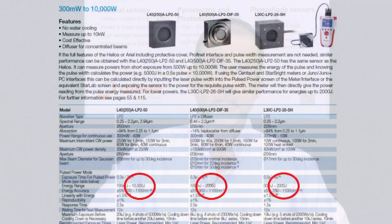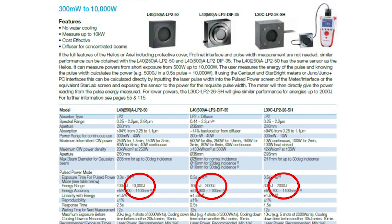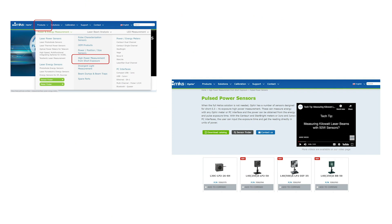This can be particularly useful, for example, for measuring high power lasers using a short exposure with a lower power sensor. Ophir has a number of sensors that were specifically given high energy scales for just this purpose. In fact, we have a section of our website specifically devoted to this.